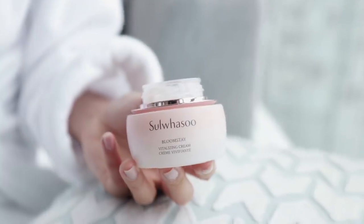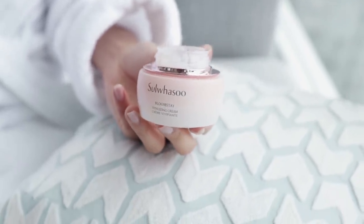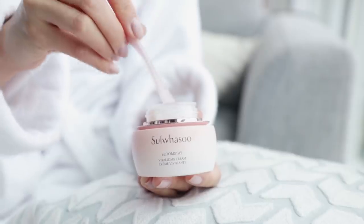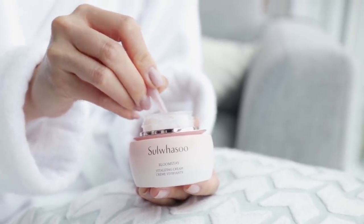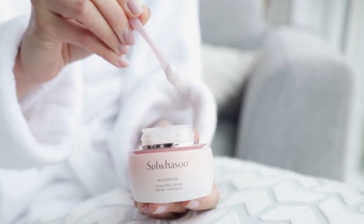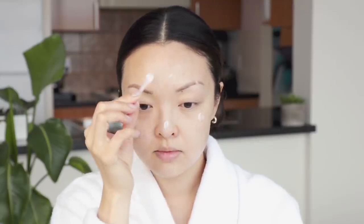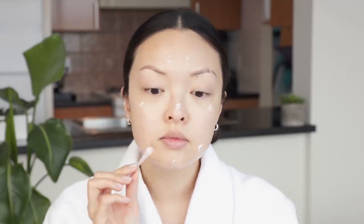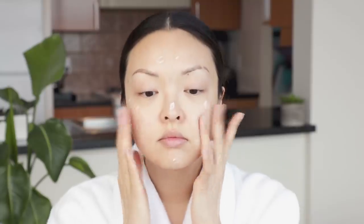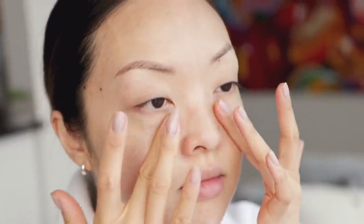To pair with the serum, I'll be using the Sulhasu Bloomstay Vitalizing Cream. This is infused with fruits, seeds, and ouzu for firmer, translucent skin. You only need a small amount, so I like to use the scoop it comes with so I don't use more than I need. Its soft and elastic texture leaves skin feeling smooth and firm. I place a few dots all over the face, then use soft finger tapping motions to evenly spread the cream and press it into the skin. I love how this smells — my skin is feeling hydrated and very smooth.